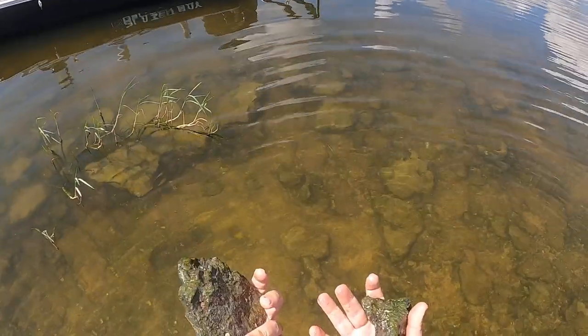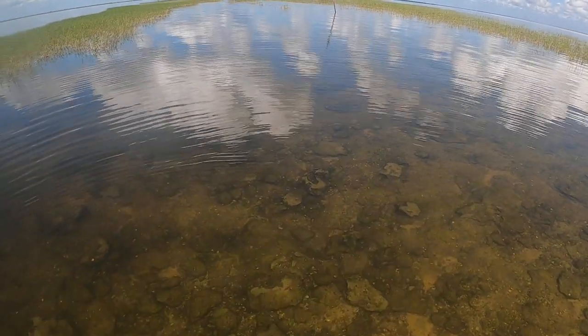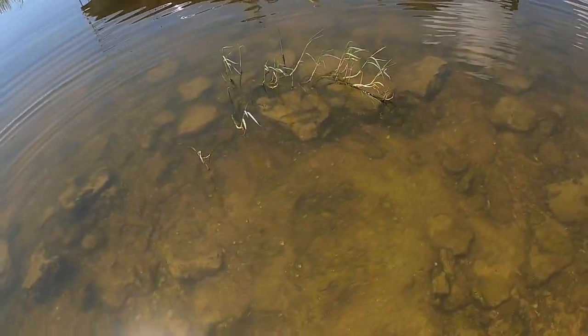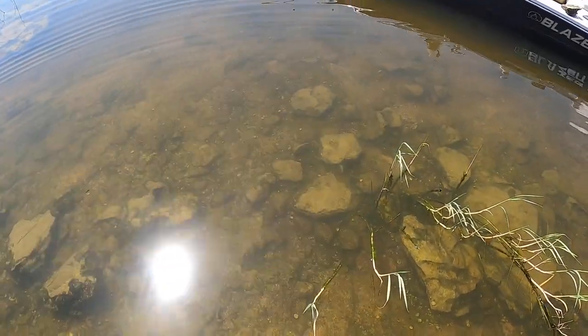All I'm doing right now is walking around grabbing some of these rocks for my fish tank at home because I thought it'd be cool to have in there. You've got some mullet tailing right there — this is the clearest I've ever seen it. It's pretty neat just to get out here and see exactly what it is we're always fishing and what it looks like.